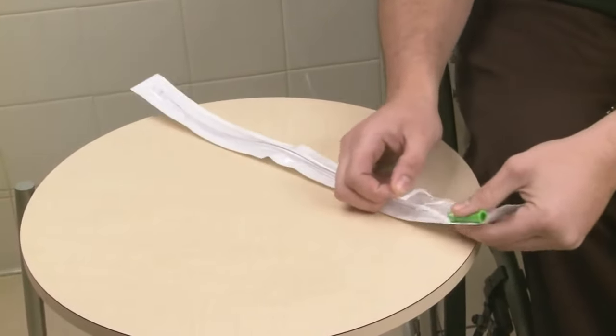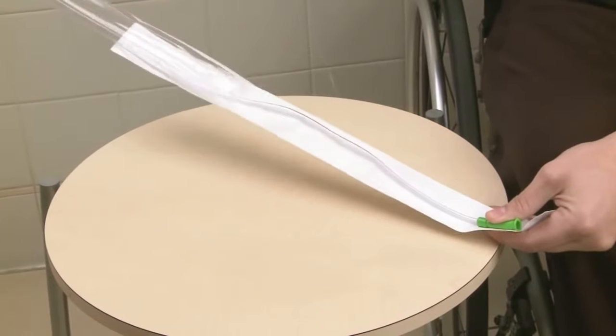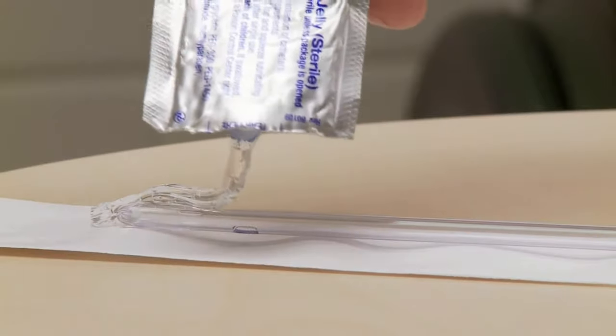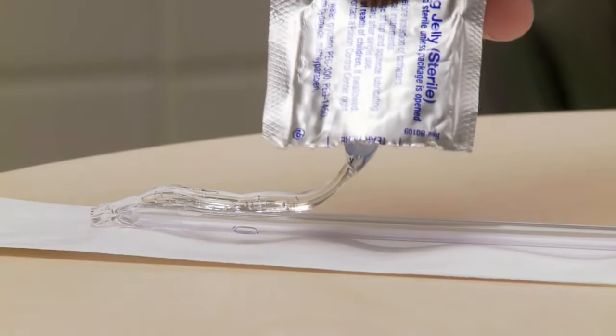Next, peel open the packaging for the Apogee Intermittent Catheter. Taking care not to contaminate the catheter, apply lubrication to the first few inches of the catheter.